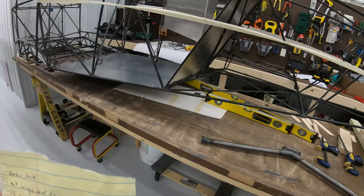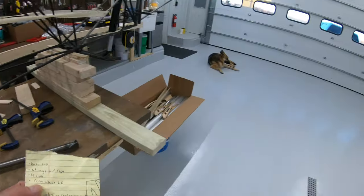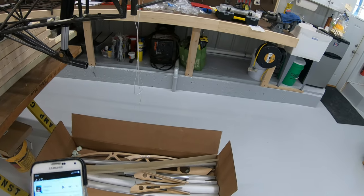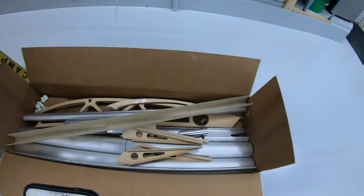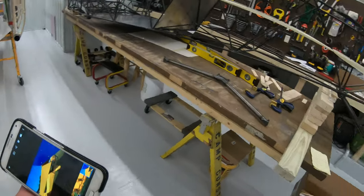I'll also be getting fiberglass leading edge cuffs for the wing, and Steve recommended a custom aileron leading edge. The flaps and ailerons have the same airfoil profile from the factory. Let me show you the difference using a picture of his plane, Yeehaw 6.